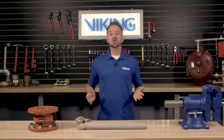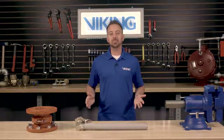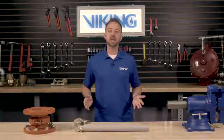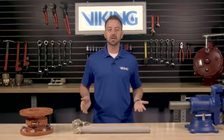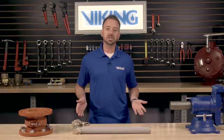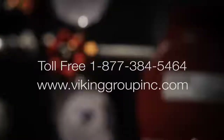This concludes the repair parts video for replacing the body assembly in the Viking model C1 thermostatic release. If you need additional information or have additional questions, please visit our website at VikingGroupInc.com or call our toll free number at 877-384-5464.